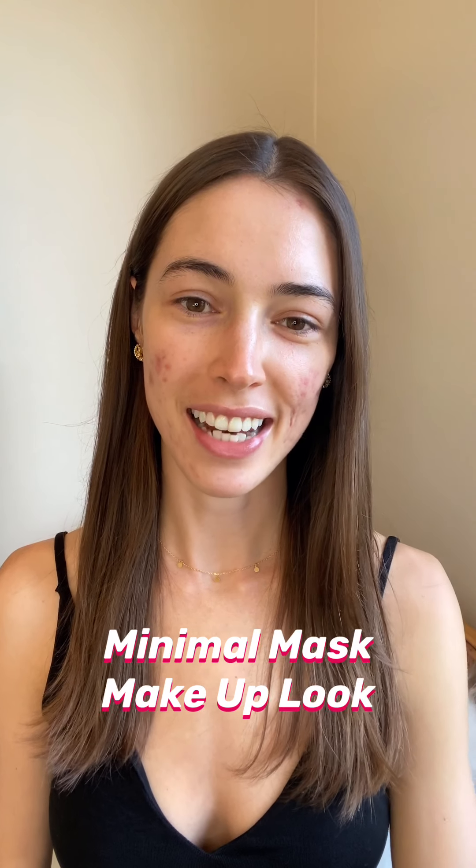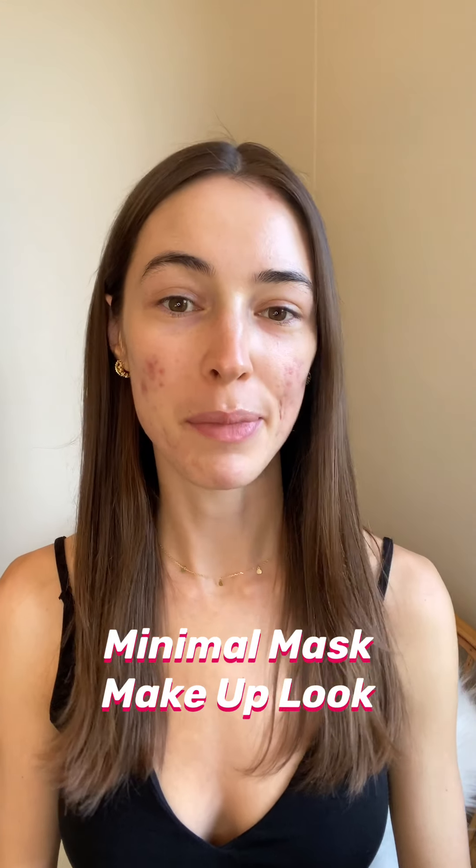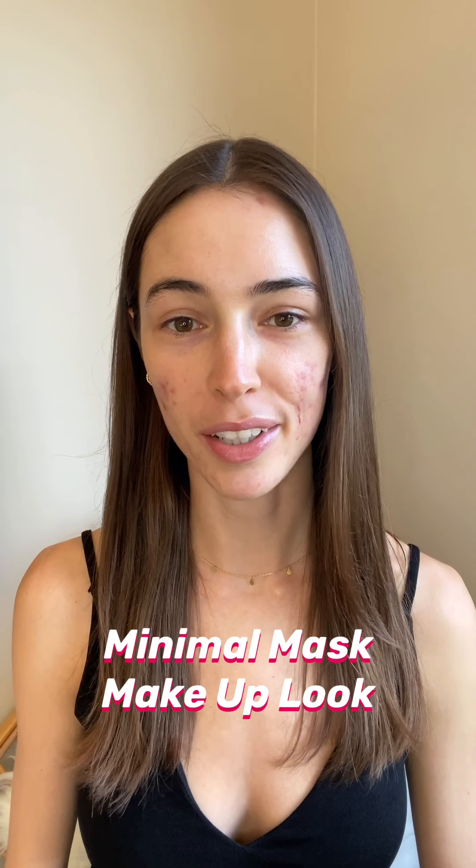Hey guys, my name is Mon and today I'm going to be showing you how to do a really minimal and simple eye makeup look using Switch Beauties products. The look I'm going for is super simple — I just want to focus on my eye area and my eyebrows, because that's usually what sticks out when I'm wearing my mask. I'm not wearing any foundation or concealer since I'm going to be wearing a mask for most of the day.